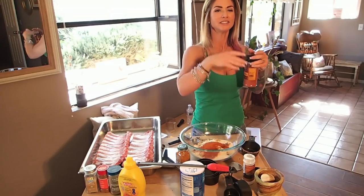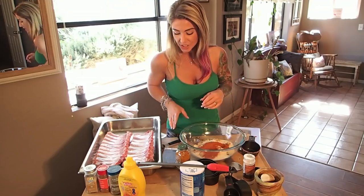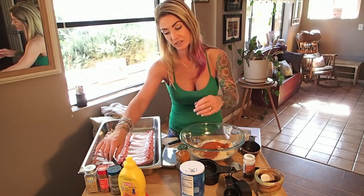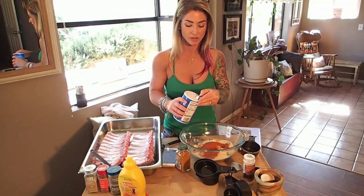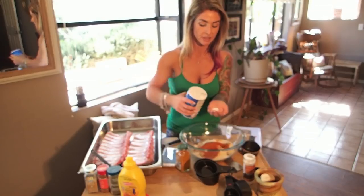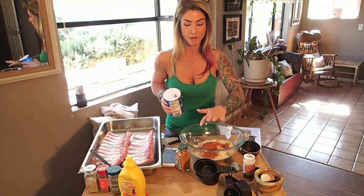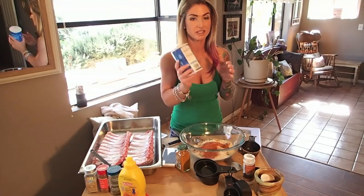It calls for four tablespoons of salt, but I don't do that much. I'll put like a pinch in — I don't like salt. I'll do about just the inside of my palm, just a dash. These two like salt but I'm not a big fan.